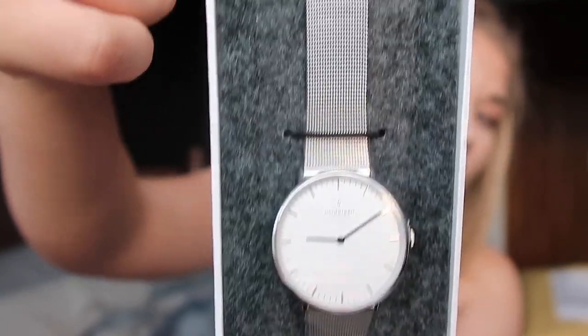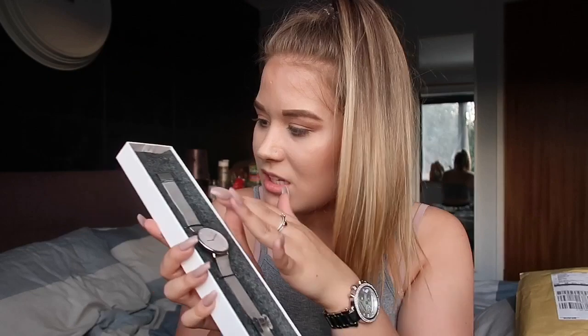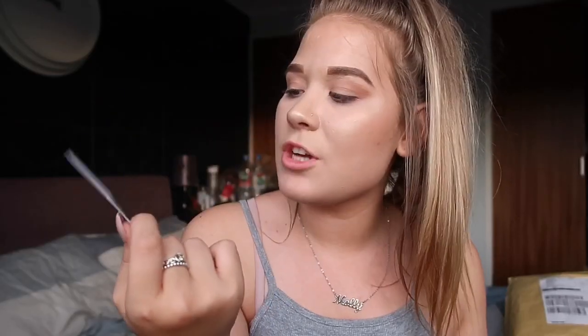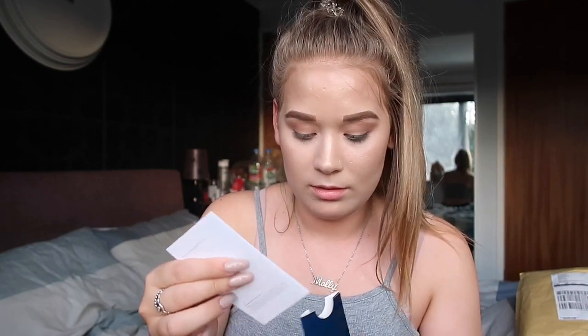Oh my god, look how simple and nice that is! You also get an identity card — a certificate of authenticity — a manual, and a warranty. I forgot to mention: you also get five years warranty with these watches, which is incredible. I really just want to say thank you so much for giving me this watch — it's so lightweight, I love that.